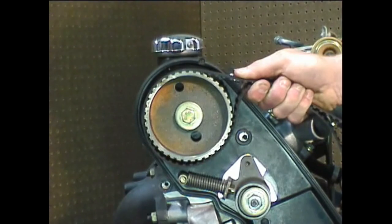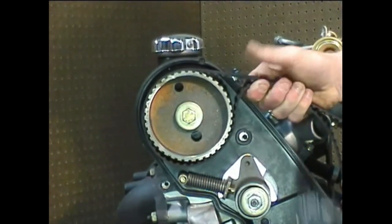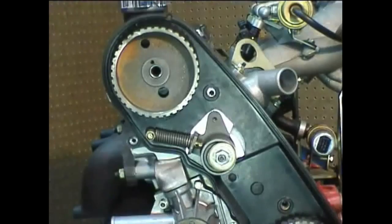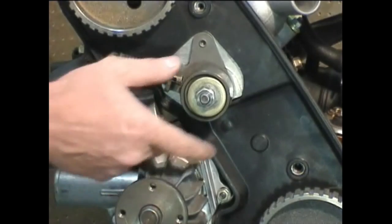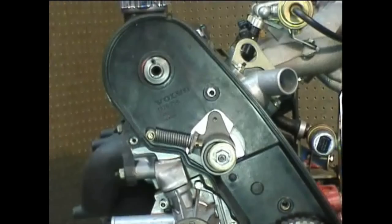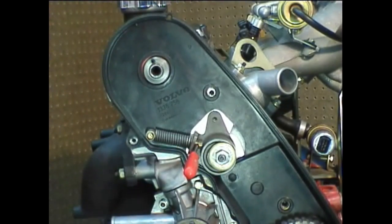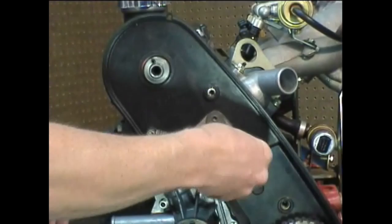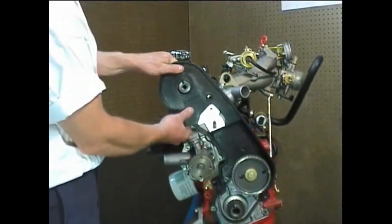If you'll be replacing the front engine seals, you can use the old timing belt to hold the cam gear in place while you loosen the nut. Remove the camshaft gear and the washer behind it. Check the timing belt tensioner bearing by rotating it in your fingers — it should feel smooth. If it feels rough or like it has rocks in it, it's probably due for replacement. You'll need to take the tensioner off to get the back cover off. Once fully compressed, insert a pin into the retention hole, loosen up the bolt, and remove the washer and tensioner. You can now remove the back cover with just a little bit of wiggling.